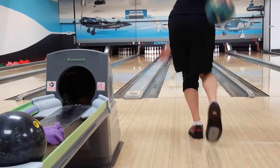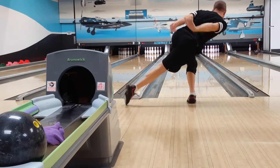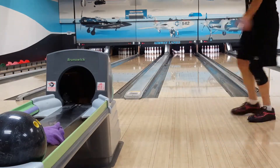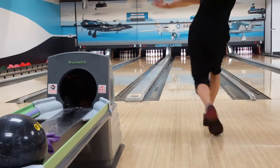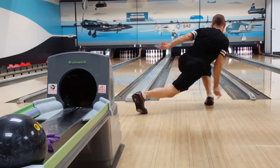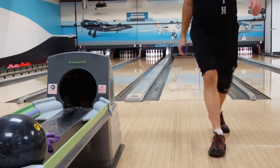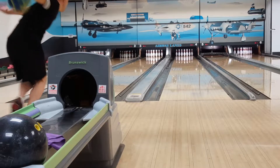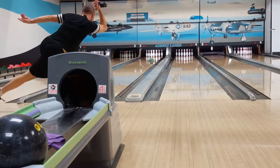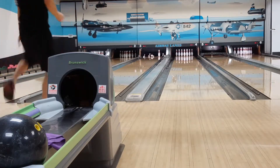In the fourth frame I miss right again on the right lane and leave a 1-2-10 — don't even quite get to the head pin, a little upset about that. It's a fairly simple spare though; I move three boards right of my strike position on the approach and throw my strike ball to convert the 1-2-10. It's more difficult as a split but I usually get it.